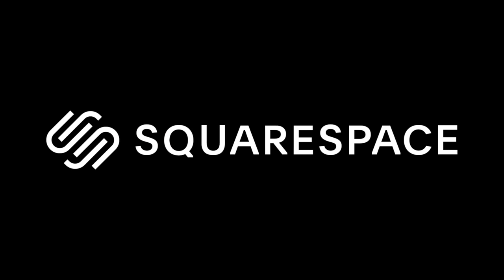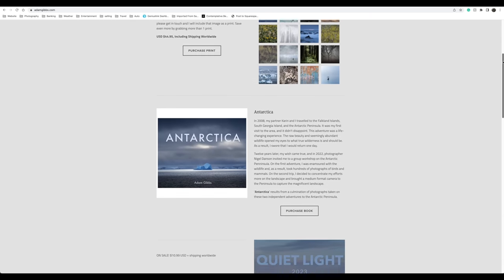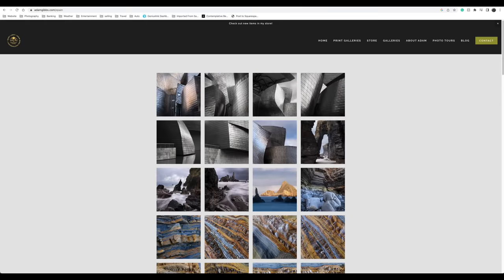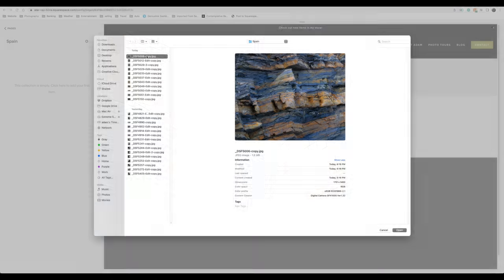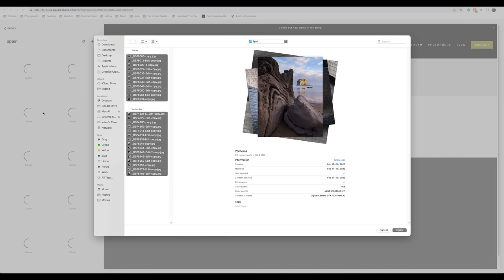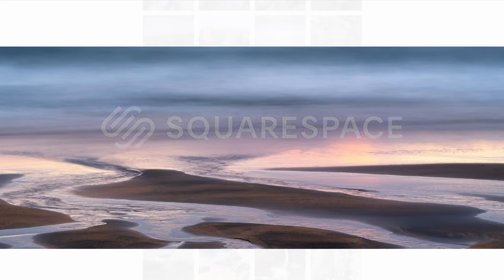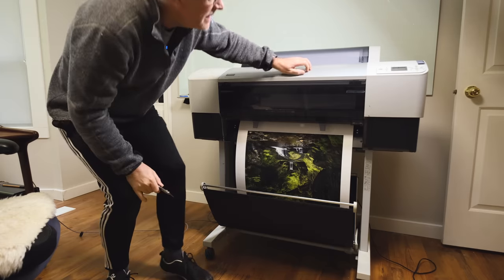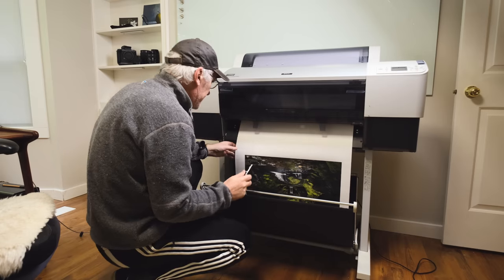I'd like to take a moment to express my gratitude to Squarespace for sponsoring this video and supporting my channel. One of the features I really appreciate about my Squarespace website is the ease with which I can update galleries and pages, both from my desktop and through the Squarespace app on my smartphone — without needing any coding knowledge. Visit squarespace.com and give it a try for free. If you decide to make a purchase, use the code 'adam gibbs' for a 10% discount on your first order.